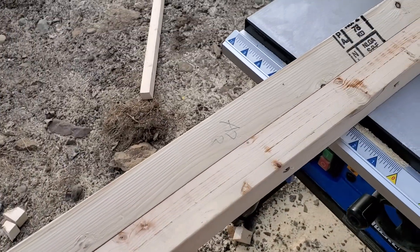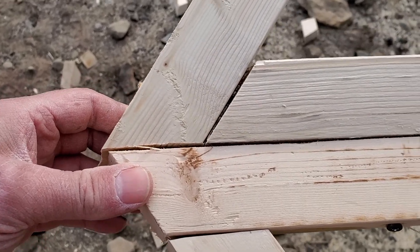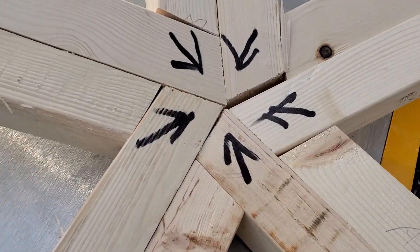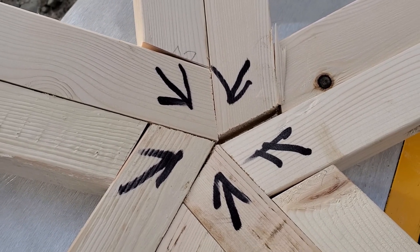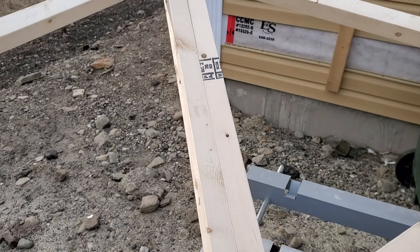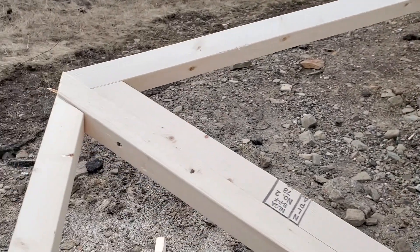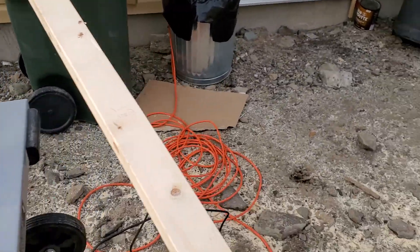Overall quite happy with the joints — that looks really nice right there. Should blend nicely onto a hex. There's my nice center hub, looking pretty cute. Might go into a dome later. And there's all the other joints. Quite happy with it.